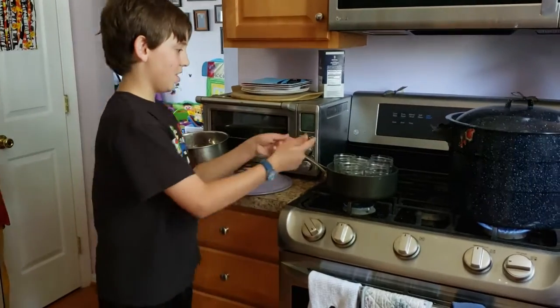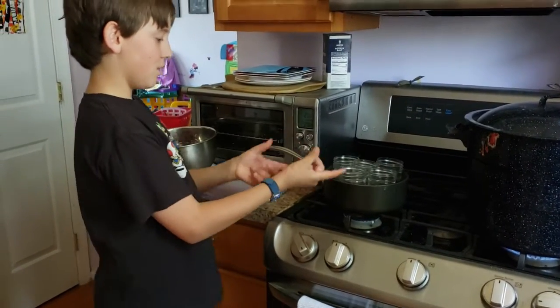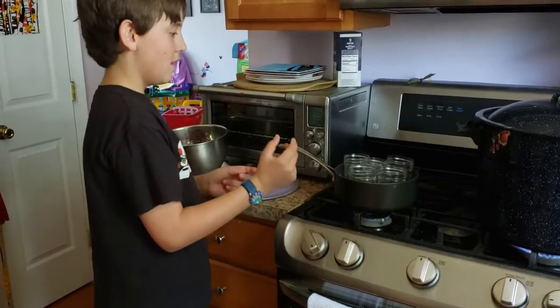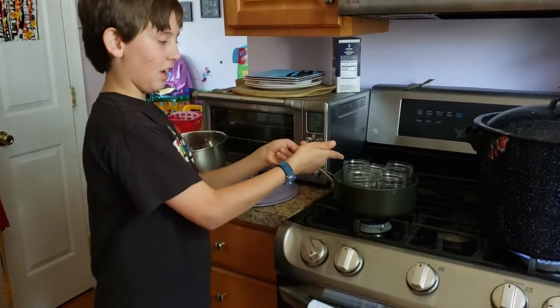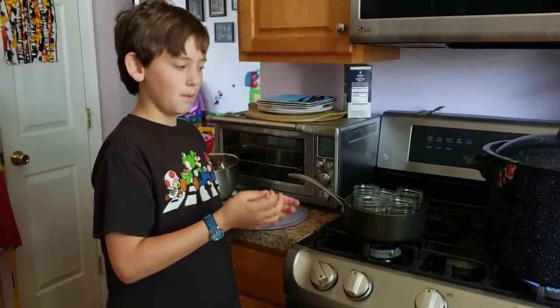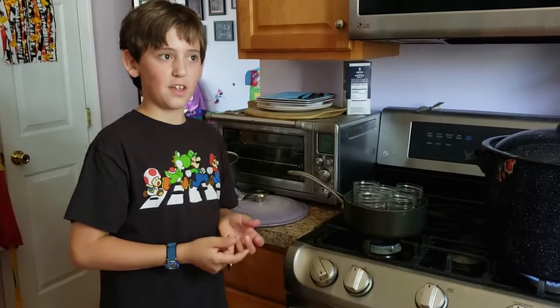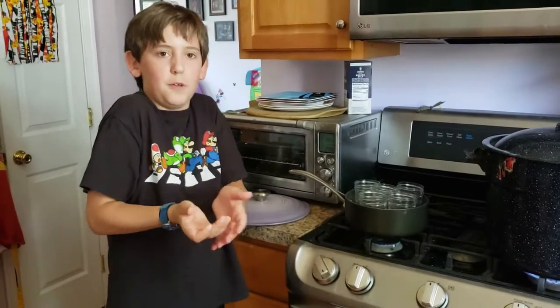I cleaned these jars, so I put them in this boiling hot pan so that they would sterilize themselves. After they've been sterilized, you turn down the heat so that they're still hot for when you put the jam in.